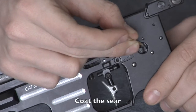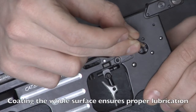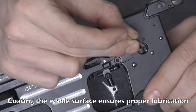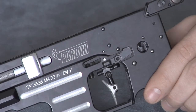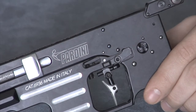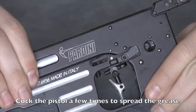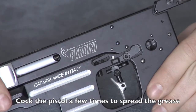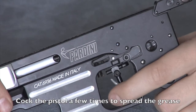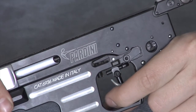Then coat the sear. Coating the whole surface ensures proper lubrication. Cock the pistol a few times to spread the grease, and pull the trigger.